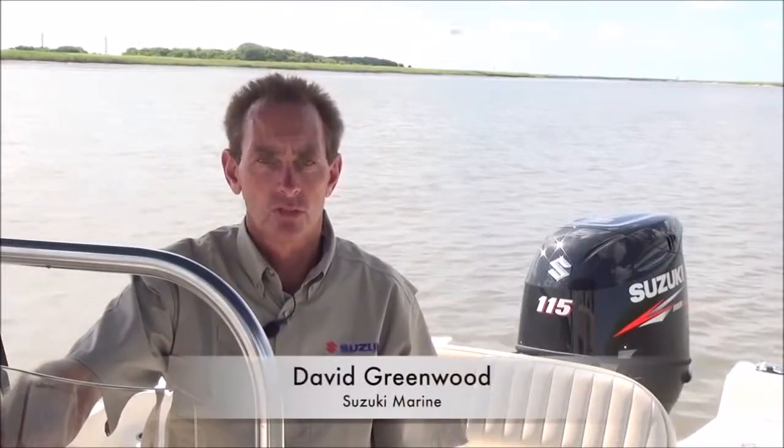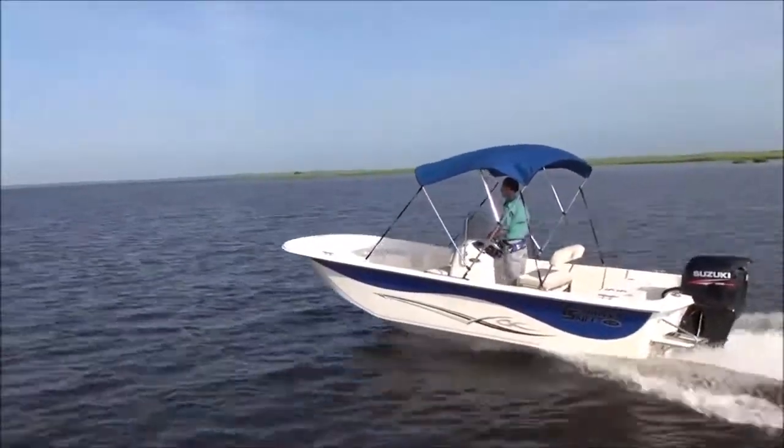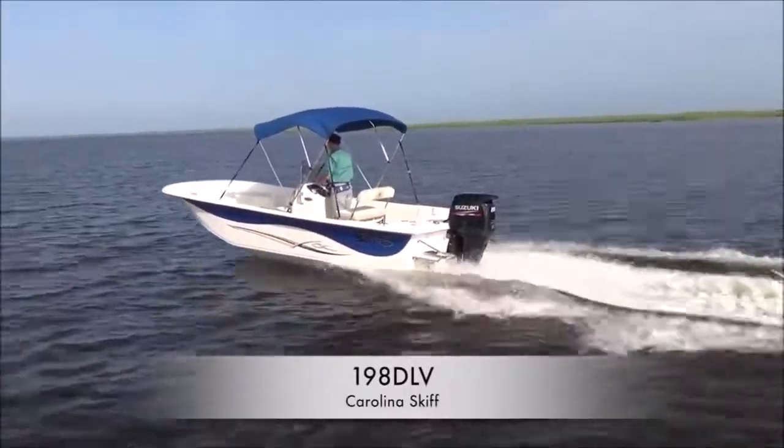Hello, I'm David Greenwood with Suzuki Marine, and today we're going to check out the new Carolina Skiff 198 DLV powered by our Suzuki DF-115. Carolina Skiff is building some of the most popular boats on the water today, and after looking at the 198 DLV, it's easy to see why.